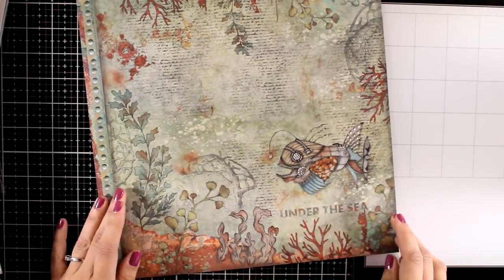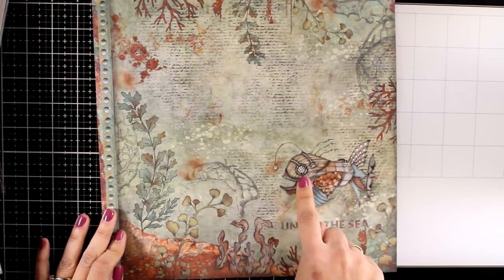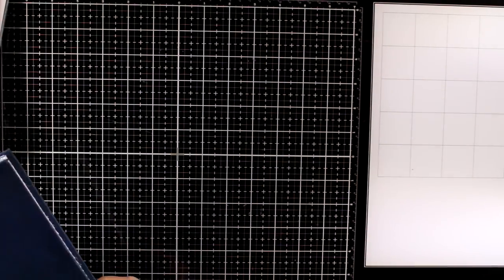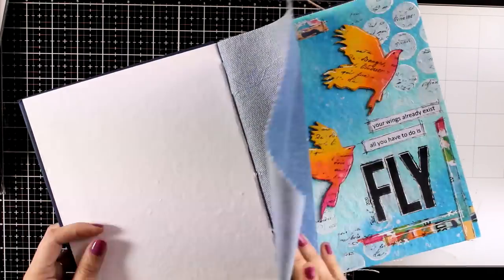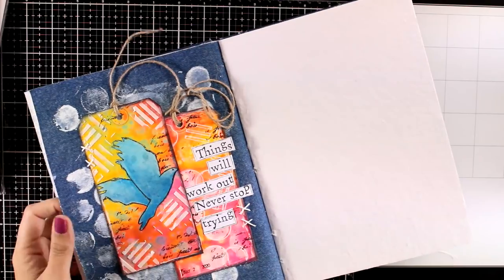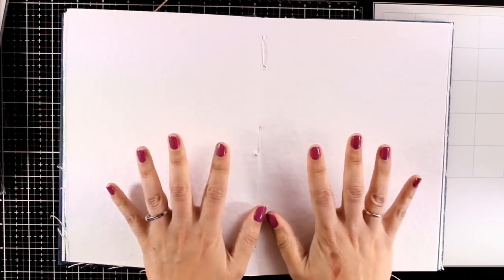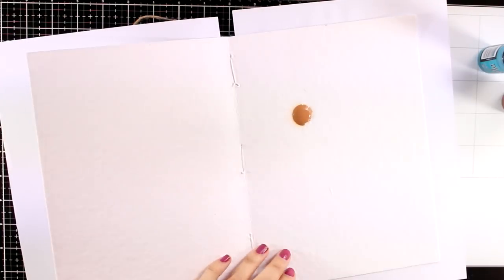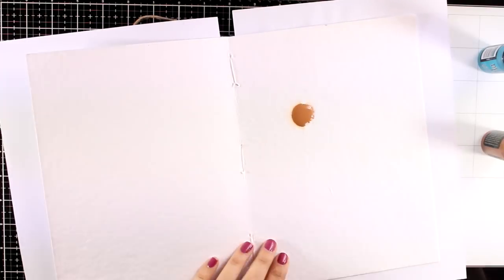And finally here is a steampunk fish with lots of corals that you can cut out if you like. Now for today I will be working on my Dina Weekly blue journal, and I am looking for a two-page spread since I will be creating something big. I am working on the cotton pages.